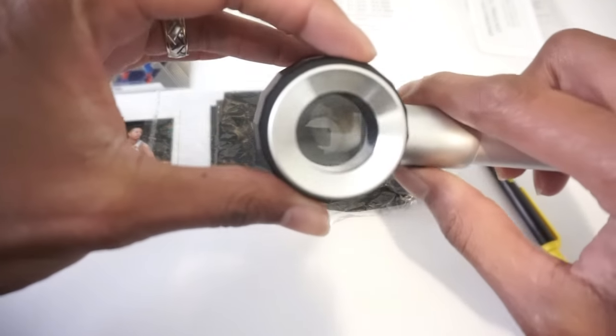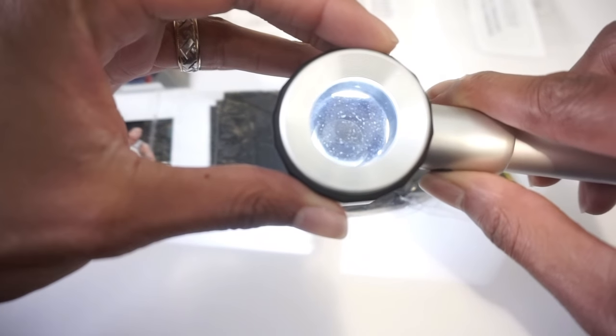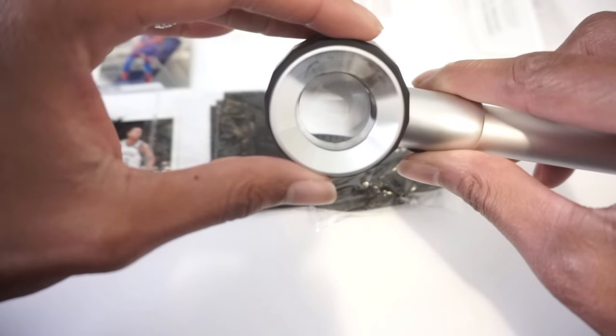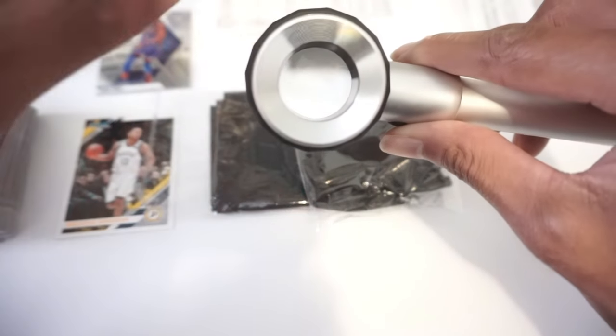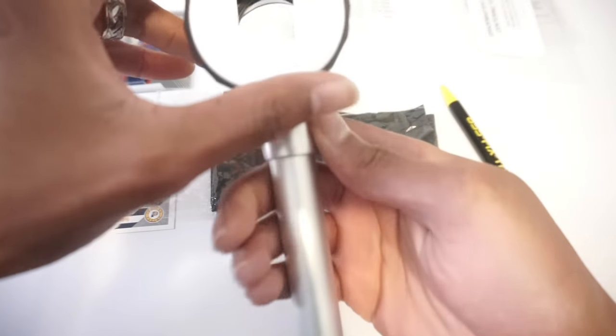This is the loupe that I use. I know you won't be able to see through it on camera, but I like it because it does have a built-in light. It actually has measuring lines on the inside in millimeter increments. So you can kind of get an idea looking through this loupe as to how the centering and borders look, but I don't really use that function of this loupe too much.